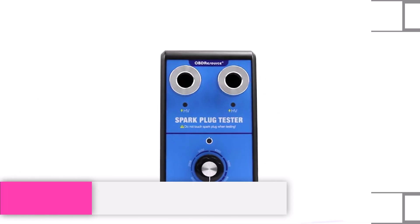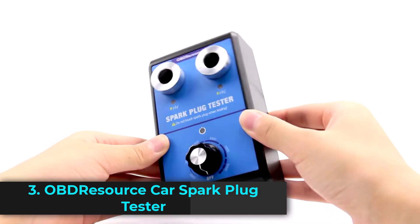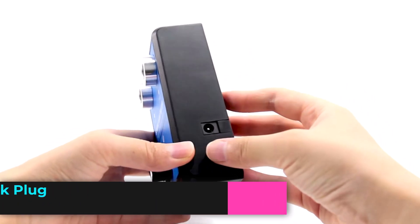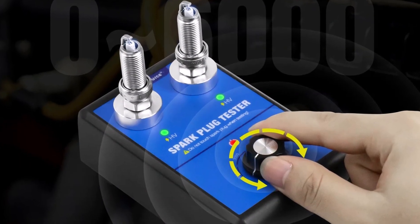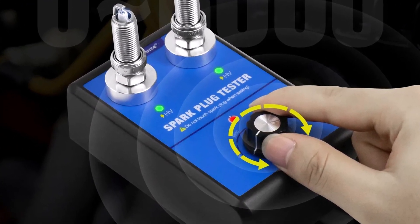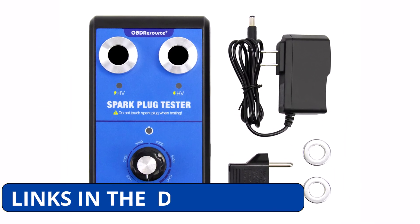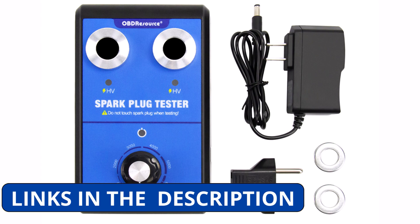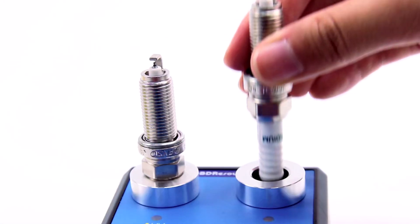Product number three. The OBD Resource Car Spark Plug Tester is a must-have diagnostic tool for checking your car's ignition system. With its dual-hole design, you can test and compare two spark plugs simultaneously, making the process quicker and more efficient. Operating at 12V with a 0 to 6,000 rpm working frequency, it simulates real engine conditions to give you accurate results.